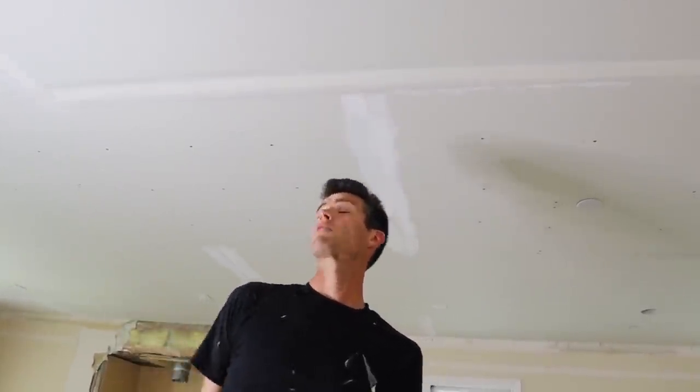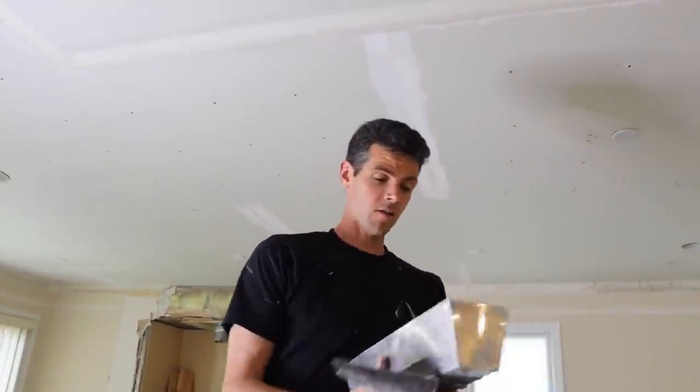And that is how you tape your factory joints if you're taping by hand. Thanks for watching Vancouver Carpenter — hope you got something out of this video. Any of the tools you need for this job will be linked in the description below.